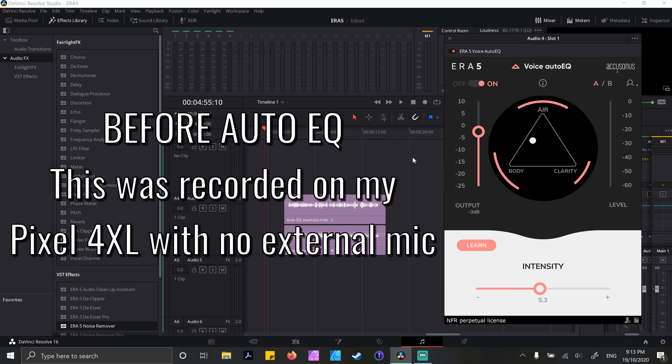So — Auto EQ, Voice Deepener, and Voice Leveler. These tools I haven't used too much outside of tests, like with the D-Clipper — they're things I just don't go to that often. Auto EQ was so impressive. It analyses your audio to make sure that you've got the best EQ settings for what you've recorded, and then you can adjust it to get it sounding the best that it can be. It's just so quick and easy.